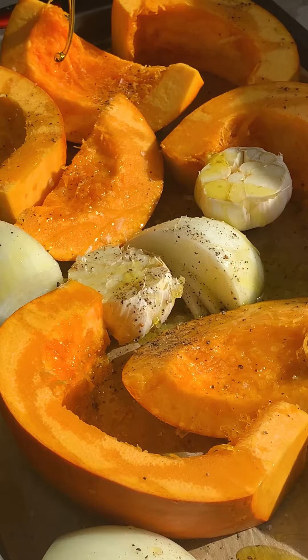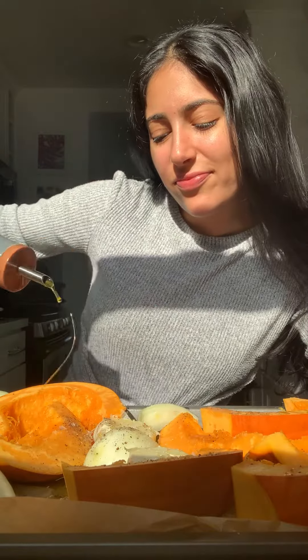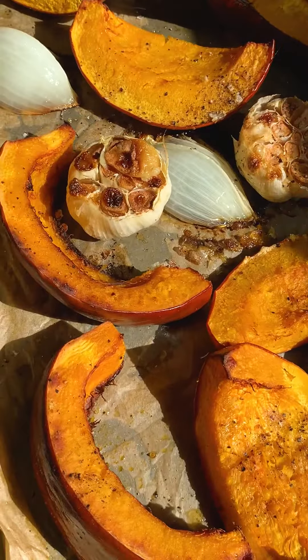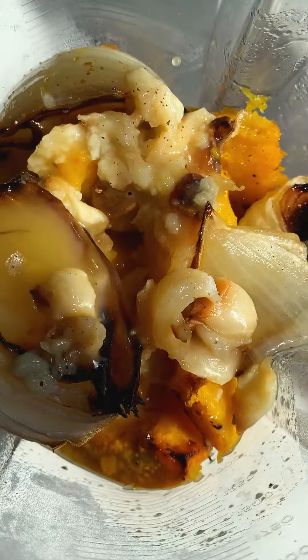Start by roasting your pumpkin on a sheet tray with onions and garlic. Season with olive oil pretty generously, and salt and pepper. Then roast until fork tender. Transfer everything to a blender and squeeze out the roasted garlic.